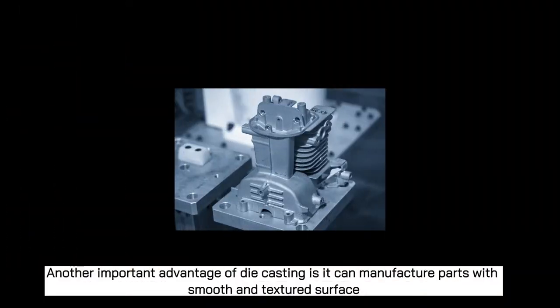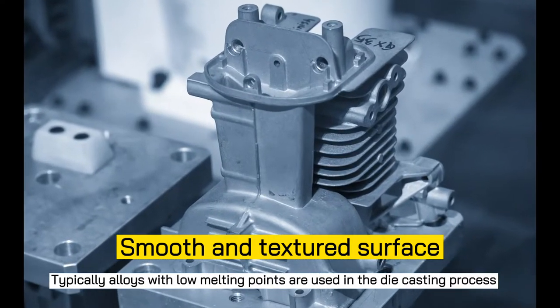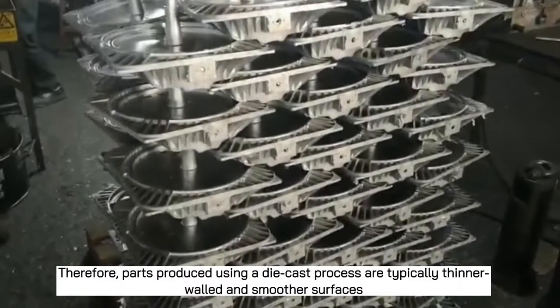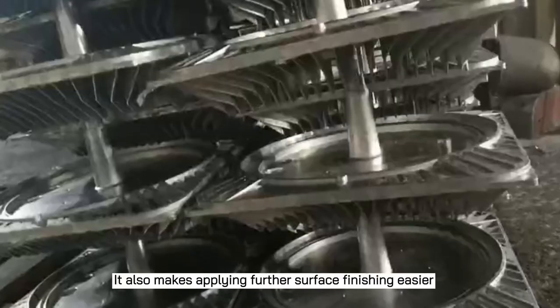Another important advantage of die casting is that it can manufacture parts with smooth and textured surfaces. Typically, alloys with low melting points are used in the die casting process. Therefore, parts produced using die casting are typically thinner-walled with smoother surfaces. It also makes applying further surface finishing easier.